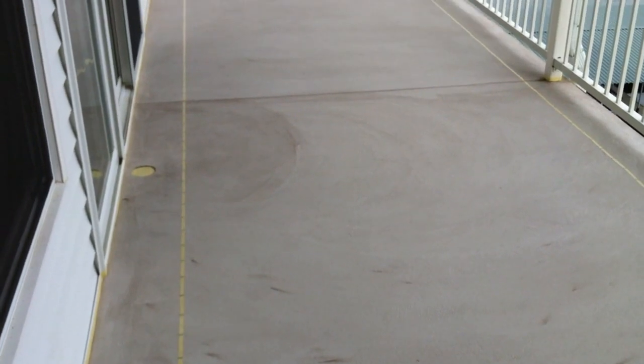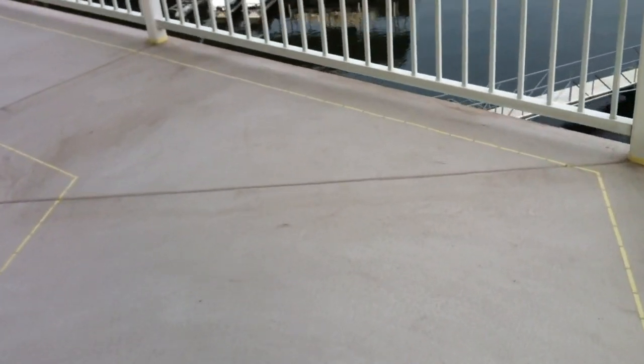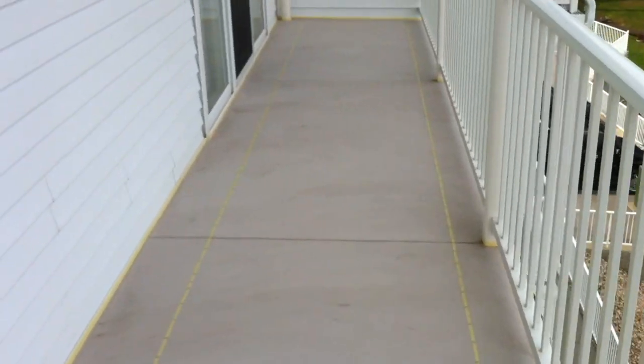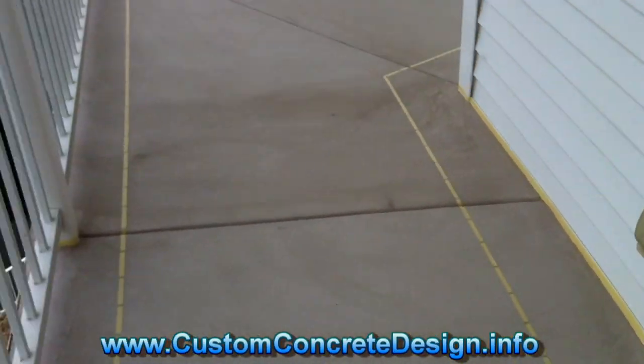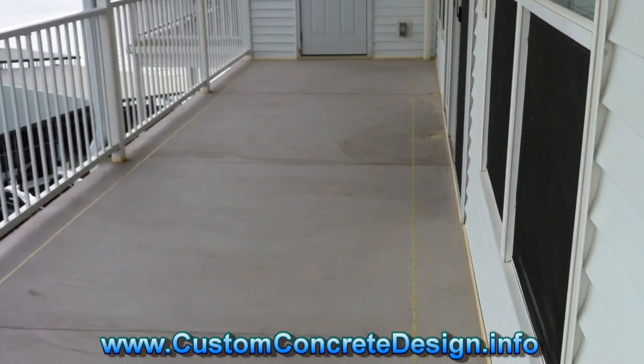We've already got two base coats of concrete on this and the borders taped out. We're gonna do a 10-inch border and a solid center. There were a few cracks that had to be fixed beforehand, which you can see have disappeared. This thing is good to go — I'm getting ready to put a top coat on it, get it texturized tomorrow, and acid stain the next day.